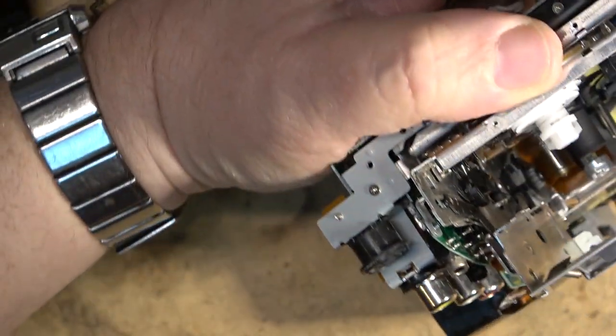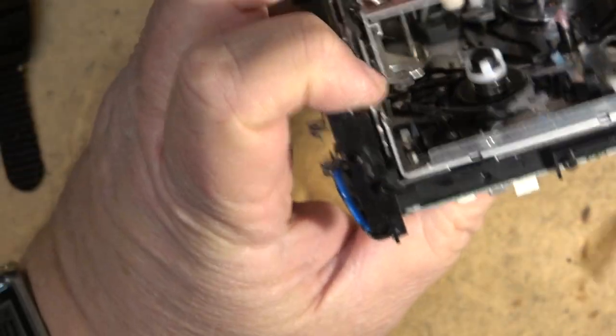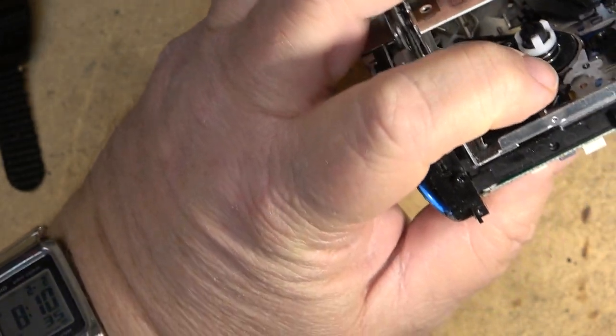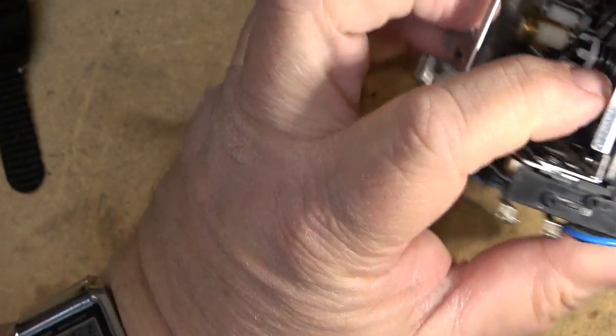I don't know where that piece goes but it's not supposed to be there. This is one of the loading arms — or one of the control arms that moves this thing back and forth — and it's not where it's supposed to be. It's not supposed to be sticking out here.